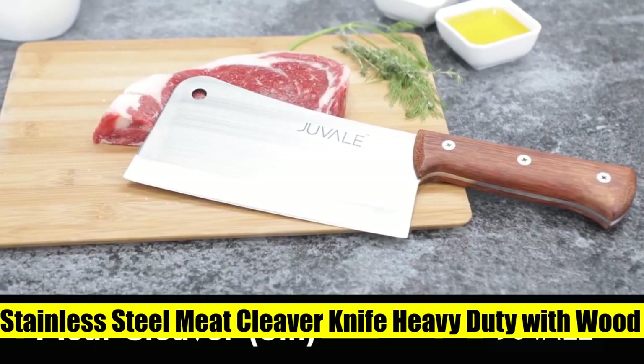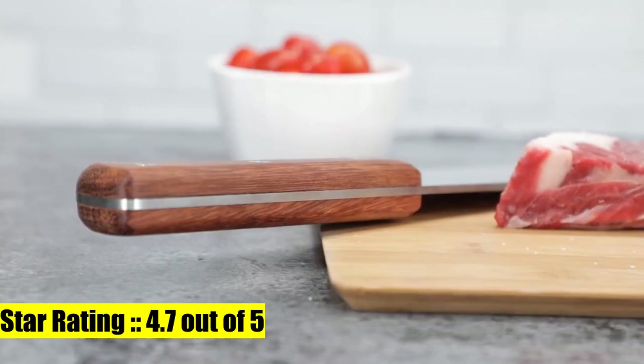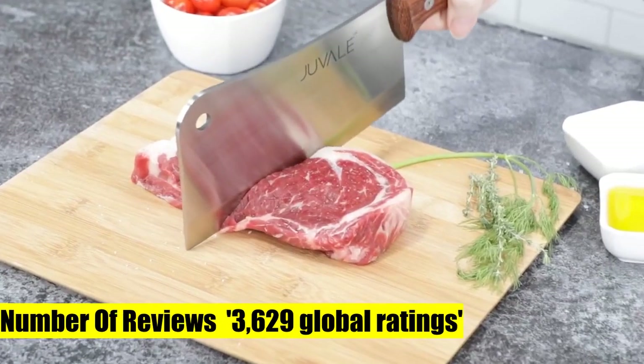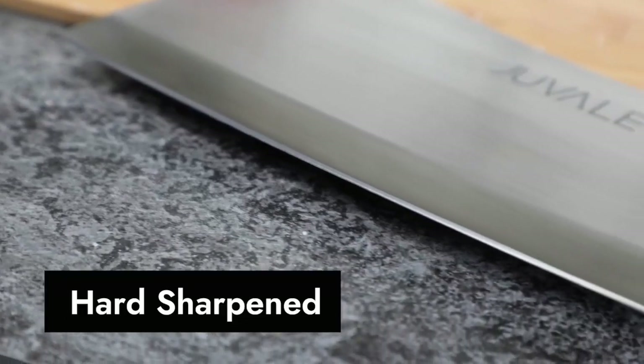3. Juveil Stainless Steel Meat Cleaver Knife Heavy Duty with Wood Handle, Butcher Knife. This meat cleaver knife heavy duty is made from durable stainless steel with full tang detailing throughout the ergonomic solid wood handle.